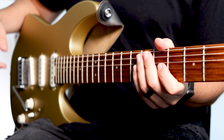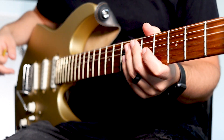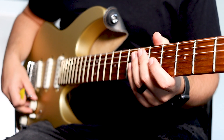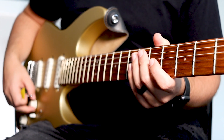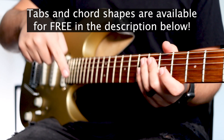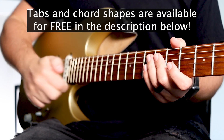Today we're going to go over the electric guitar tutorial for Joy to the World, Unspeakable Joy, by Chris Tomlin. The original key is going to be in D major, and we'll modulate to E major later on in the song. By the way, I have the guitar tabs available down below in the description for free to use as you follow along in this video.